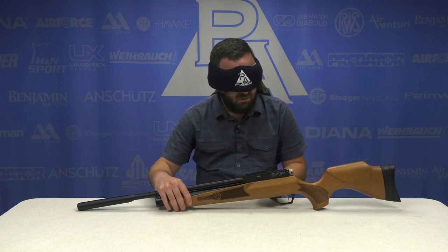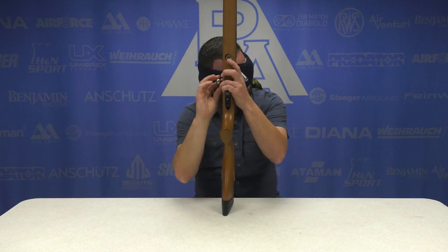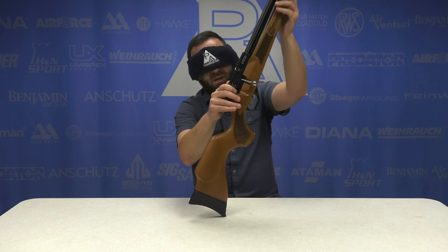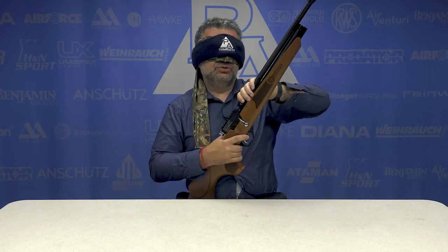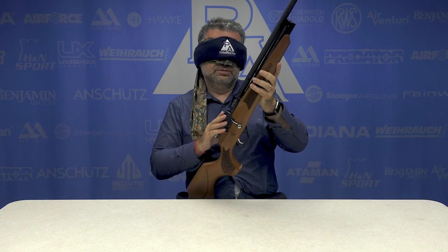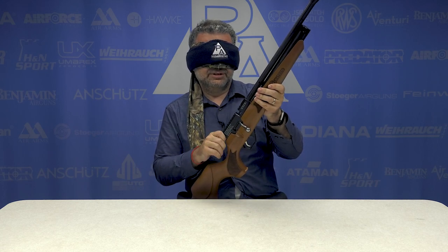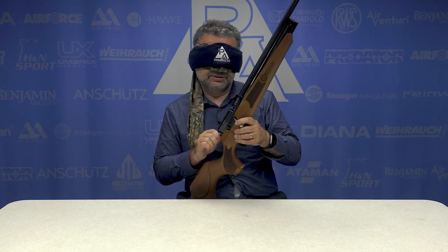Okay, bolt action. That's very grippy — very grippy, but that bolt handle is shaped oddly. Dead giveaway. All right, short tube, very short tube, Picatinny rail, bolt action. It's a Hatsan Hydra, I want to say, based on this piece sticking out of the end.